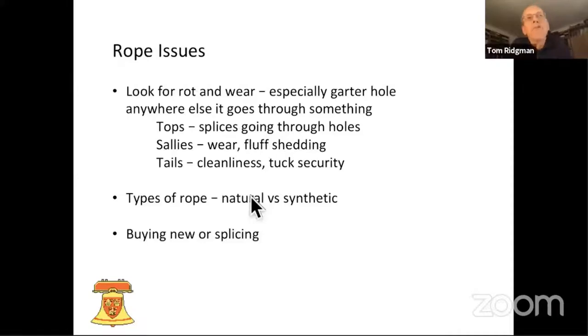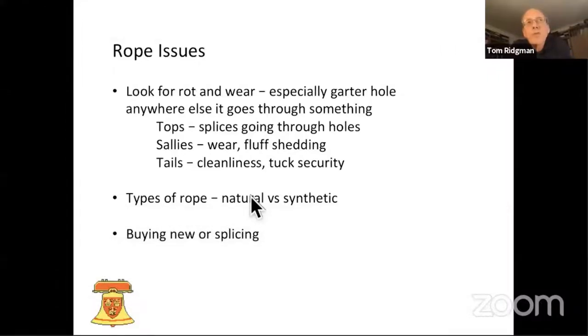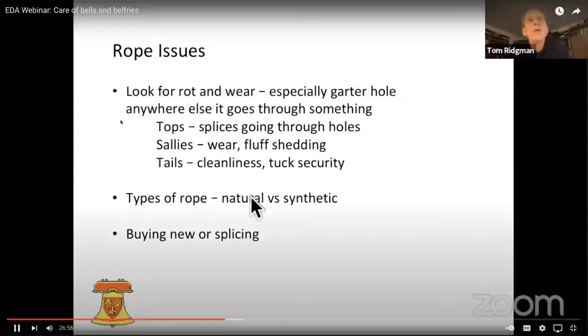We are lucky in the district — we do have an expert in ropes we can go to, which is Phil. What we're looking at on these things is the tops. Very often, the less financially well-endowed top will have splices. We're looking for splices going through holes and splices getting caught in holes.